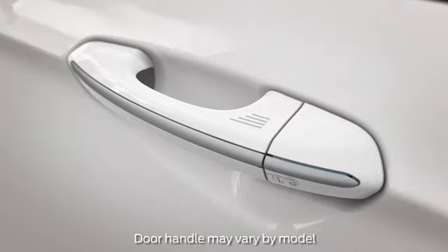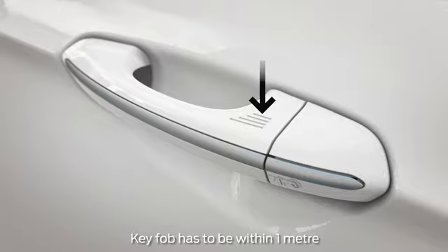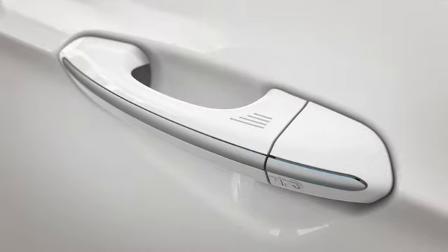To unlock your doors, just grab a front door handle being sure not to touch the lock and unlock sensor simultaneously, then pull, and you're in.